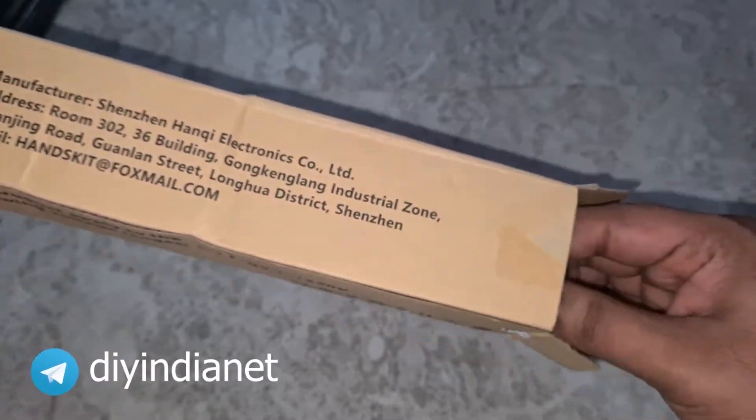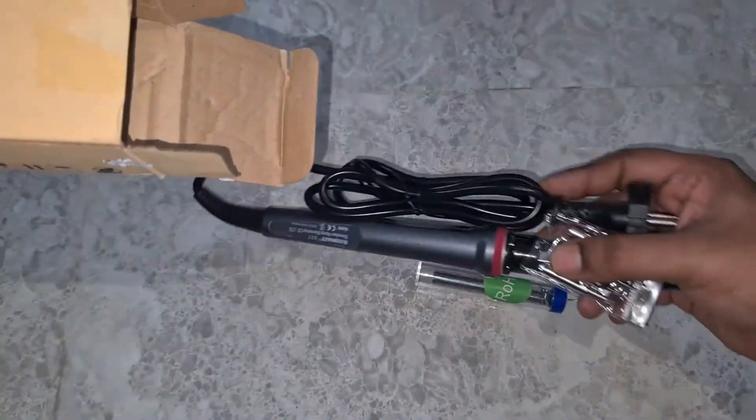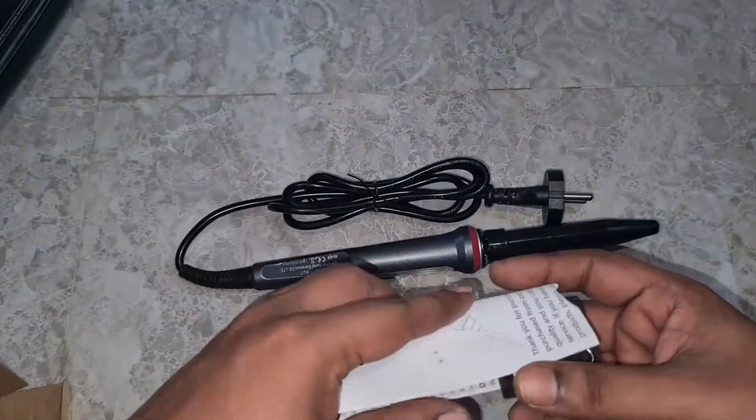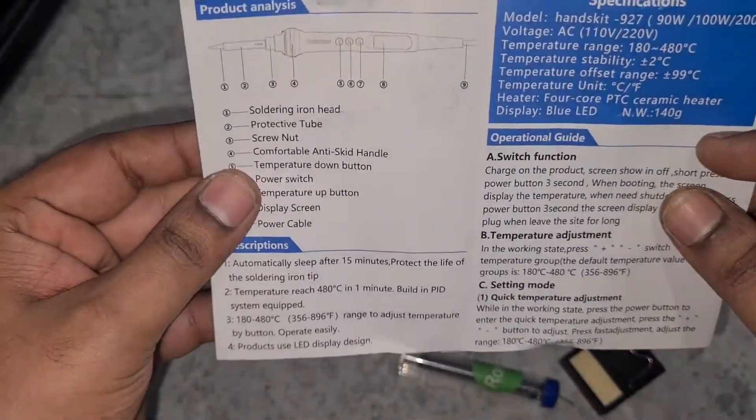Let's quickly open it and see what's inside. You have the soldering lead, the soldering iron itself, and along with that you have certain tips, the manual, and a stand.